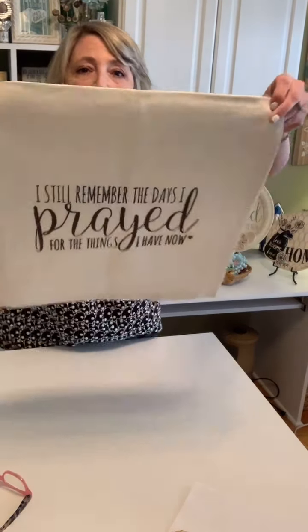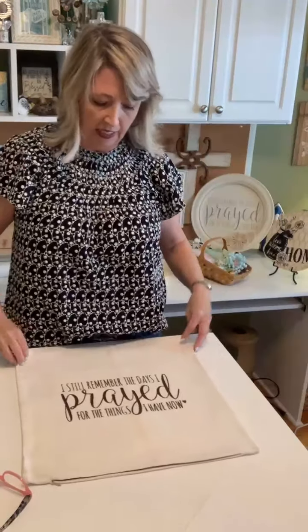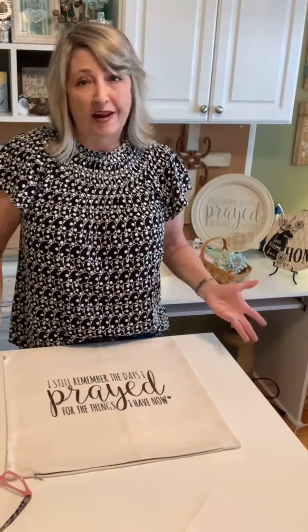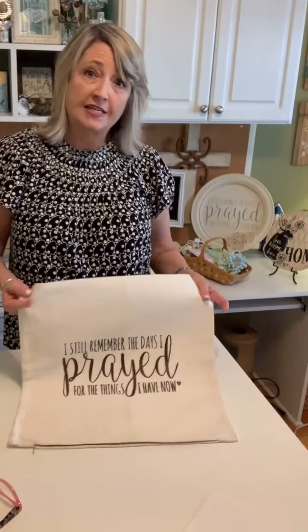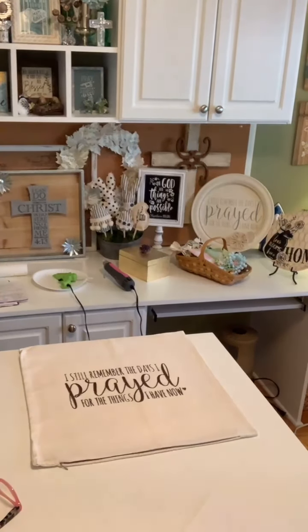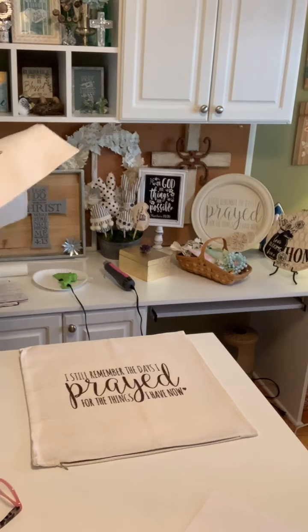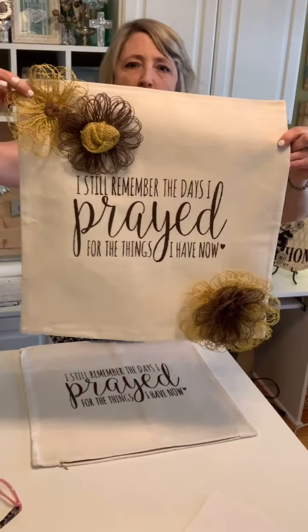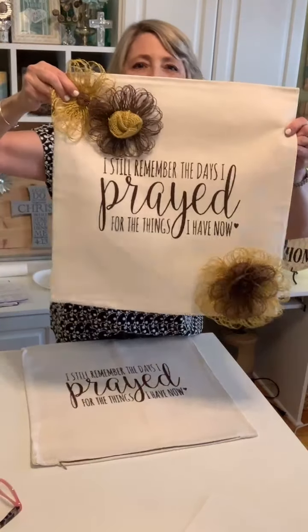Here's what we have — the stencil result with the brown cocoa bean ink. I'll let it completely dry, then use a hot iron to heat-set it. Theoretically you could wash this, but we're also putting burlap flowers on here and those would not survive a wash. I'm heat-setting it just in case, but don't wash this pillow because the flowers will come apart.